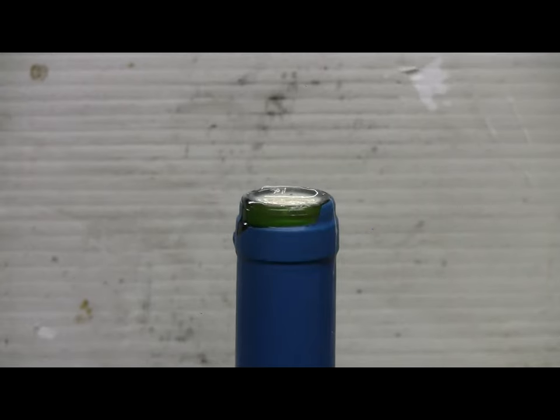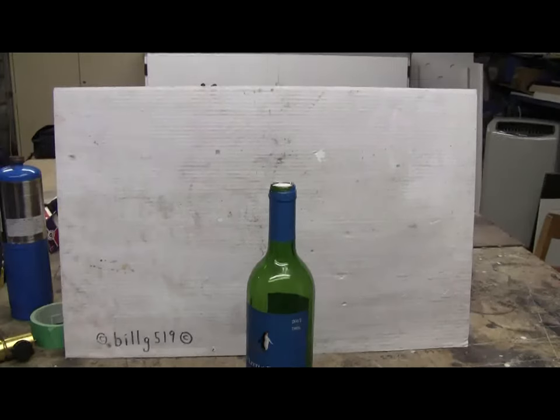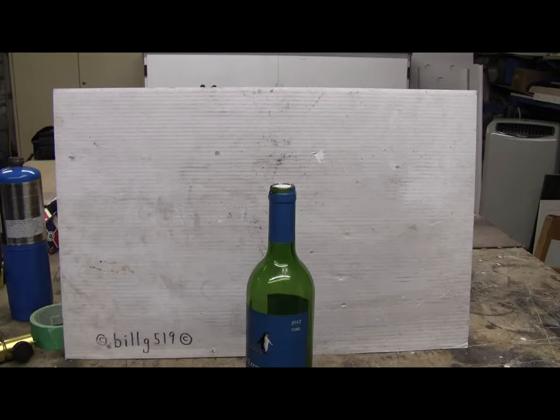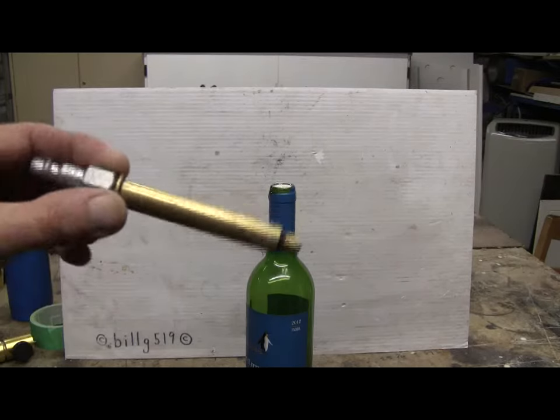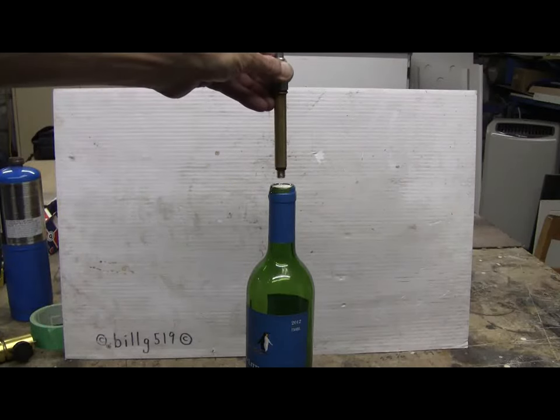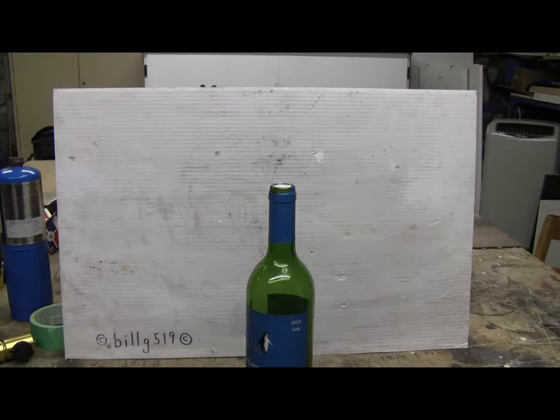Once the epoxy plug hardens, I'll drill and tap it for one-eighth NPT, and once that's been done, I'll be able to use my usual brass adapter like I used for the whiskey bottle that popped at around 130 psi. This thing I'm holding will screw in like that once it's been drilled and tapped. I'll pick up the video when the bottle's ready to be popped.